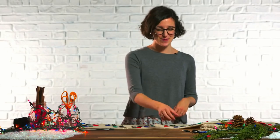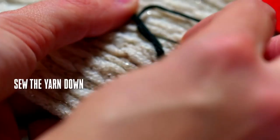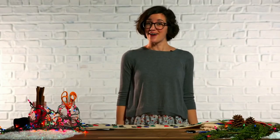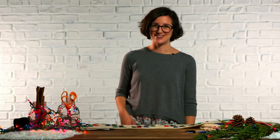We're almost home. Grab your embroidery floss and start sewing your yarn onto the scarf. And finally, let's sew these lights and letters to the scarf.